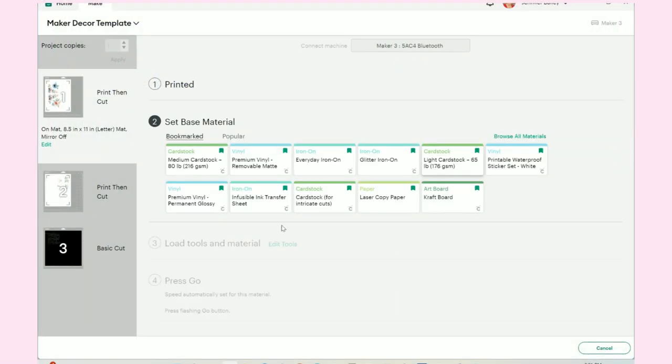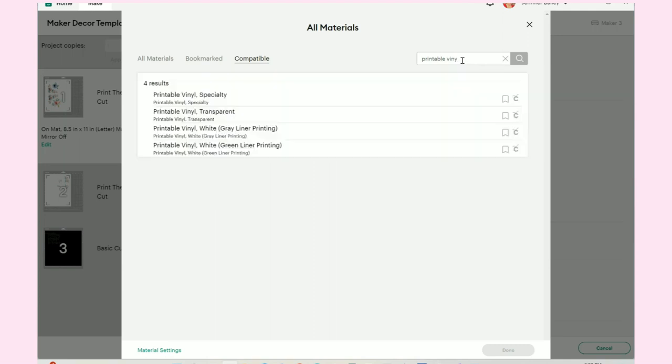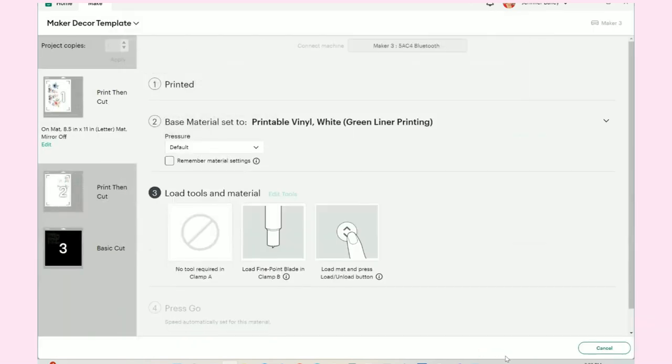Once both pages have printed you'll be back at the screen and each mat will say Printed. Go to Browse All Materials and search for printable vinyl — it is white with a green liner. Select that, hit Done, and I'll do Remember Material Settings. The reason I want to do that is so when I come to the second print and cut, the printable vinyl settings will all stay the same and I won't have to reselect. At this point I would load my material and cut it out, following the prompts on screen.